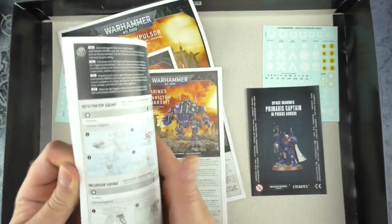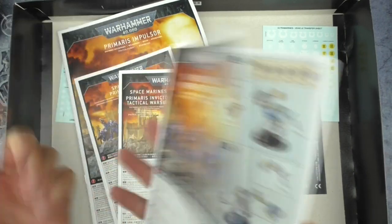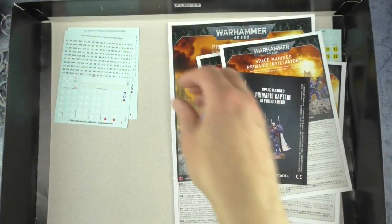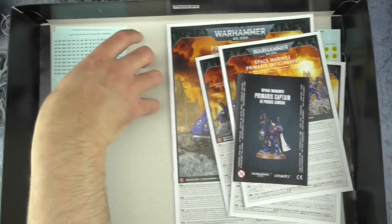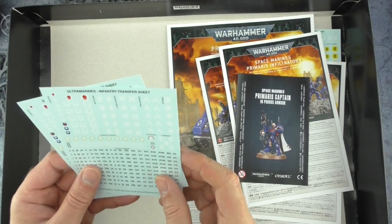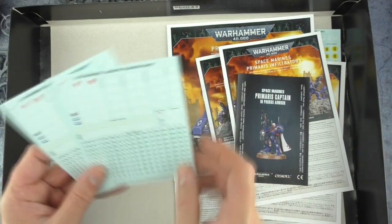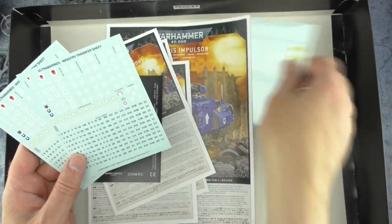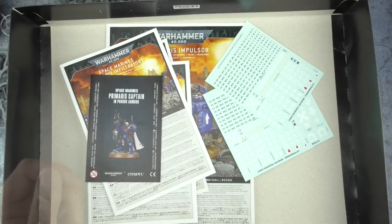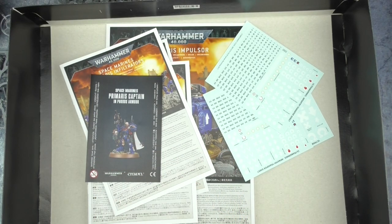I'm assuming these are all full color — yeah, this is great. This is going to be an absolute breeze to build. Oh my — seriously? Ultramarines transfer sheet. Not one, not two, but three. But hey, that's not exactly a surprise, is it? Okay, let's start to get this built and I will be right back.